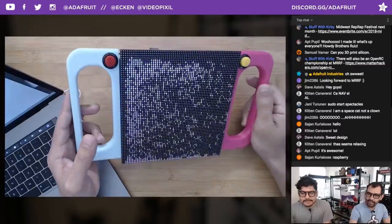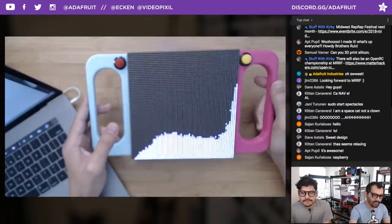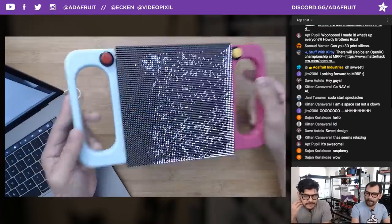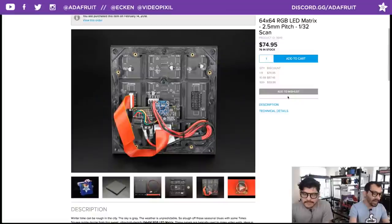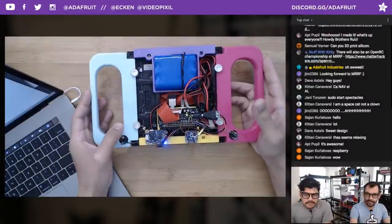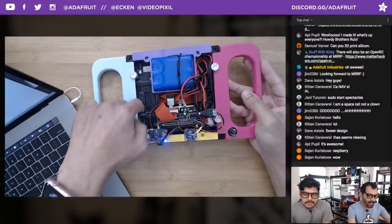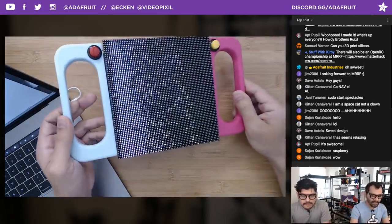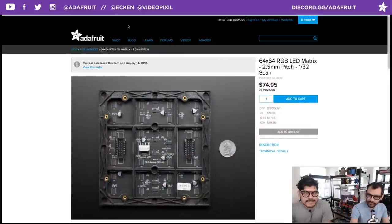Push buttons use quick connects to make everything modular so you can reuse all of these parts. These displays are normally used for making video walls — you can actually chain multiple displays together. There are multiple pins and ports on the back to connect them. The product ID is 3649 on the Adafruit website.